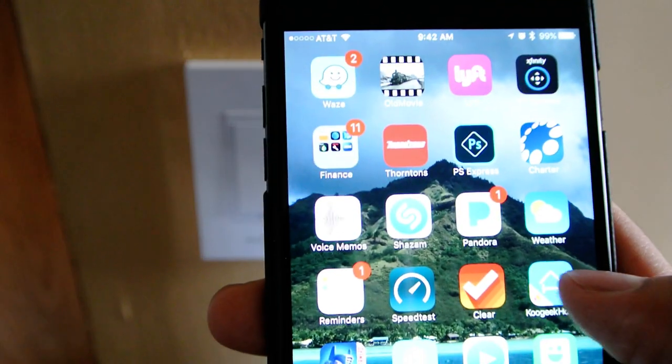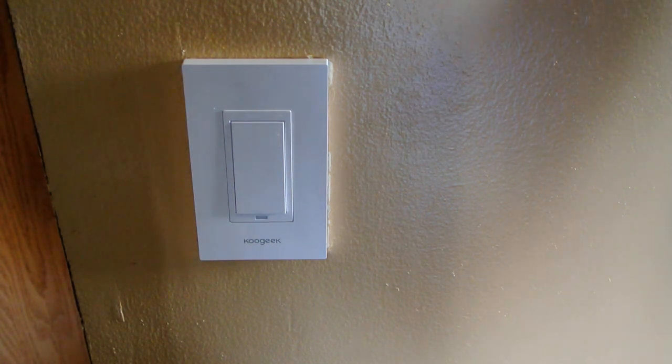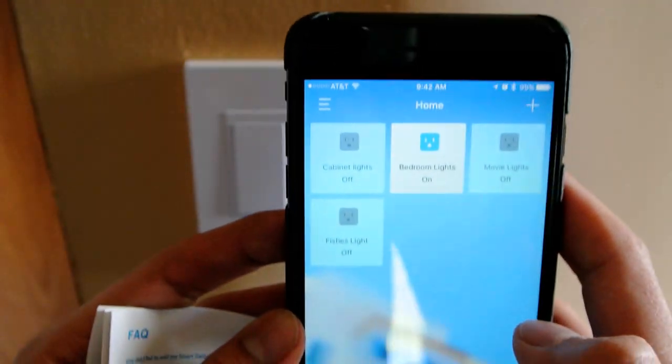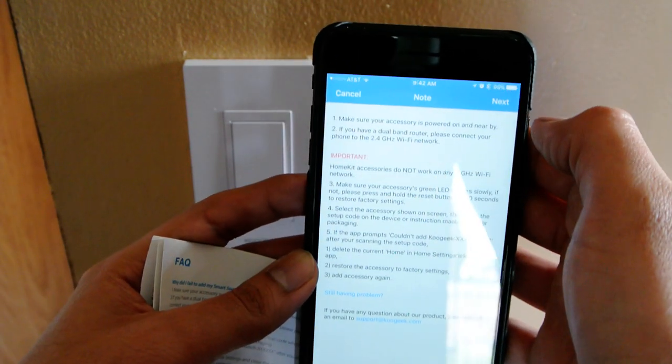I've got the app here and I'm going to launch it. Let me turn down the screen brightness so you can see it better. We have it on the app — you simply press on the add button.